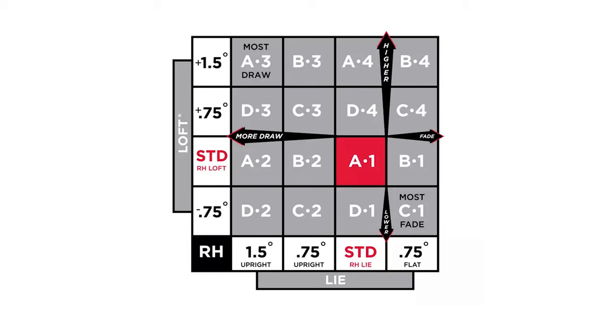Through the Titleist Sure-Fit Hosel chart, that you can see on screen now, you'll be able to easily dissect which setting you need for your game. For example, if you need more height or more loft, you can go up on the chart. And if you need more draw or want to fight a slice, you can go left on the chart to produce more draw. A3 is the highest and most draw setting available, and C1 is the lowest flight and most fade bias on the Titleist Sure-Fit Hosel.